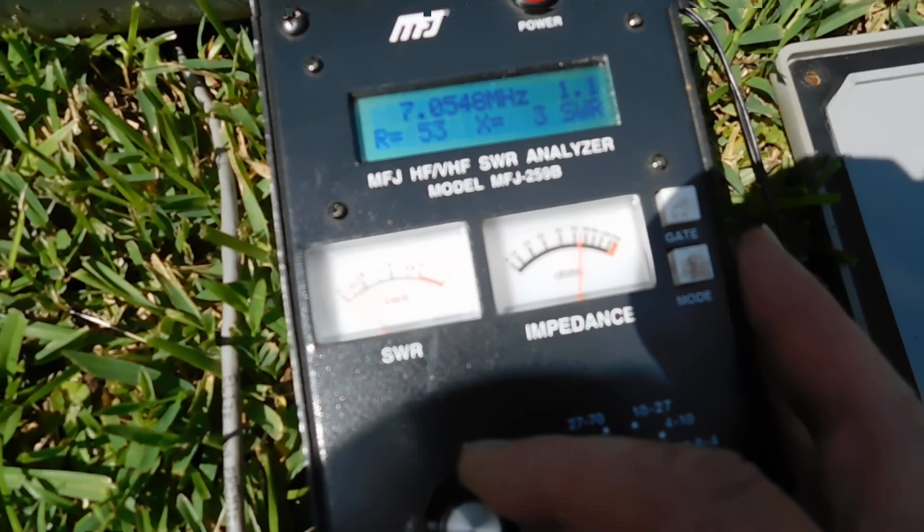Anyway, that's a quick look at the phased verticals — I've been meaning to do this for a while. The one problem with these is they're a little bit noisy. I have a receive antenna which is a horizontal doublet, about 130 feet long. You can maybe hear the difference — let me switch to the horizontal antenna.